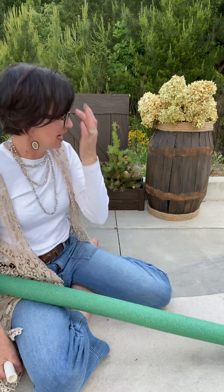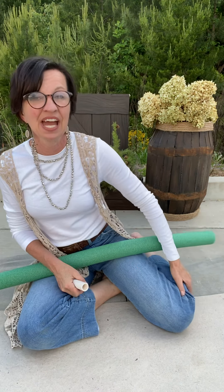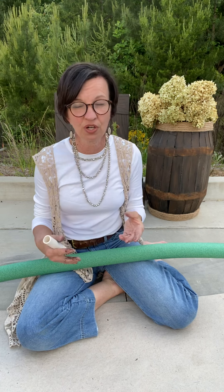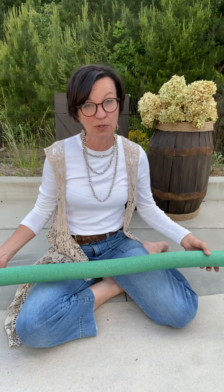I seem to be on a faux wood kick. I use a lot of grapevine wreaths here at the Shabby Tree, but grapevine wreaths have been hit and miss lately. Ever since the virus, I'm not sure why — you can find them here and there, and sometimes a grapevine wreath can cost a couple dollars. So I came up with a different way to create a wreath that has a little bit of a faux wood look to it — and it's a pool noodle. Go to the Dollar Tree or Walmart; you can find pool noodles all over the place right now.